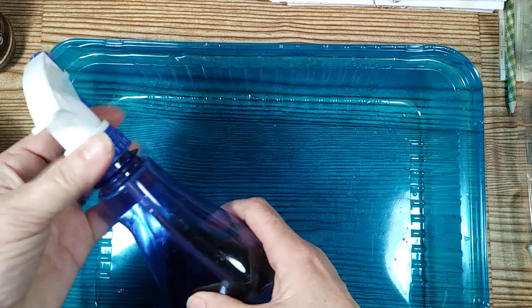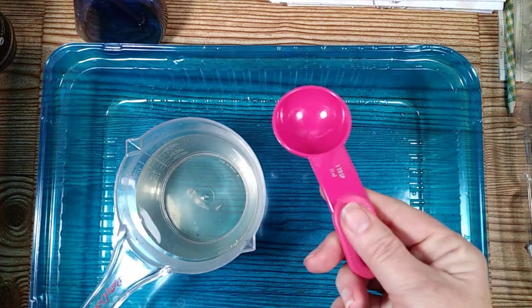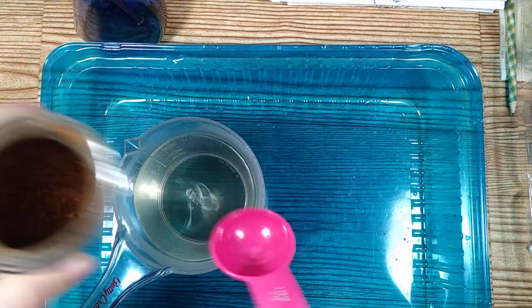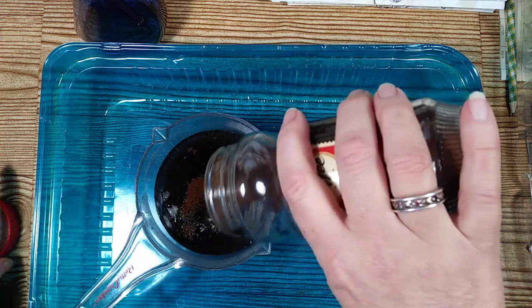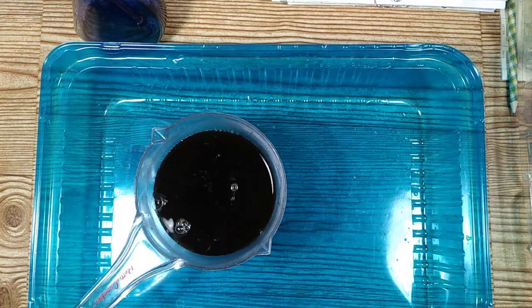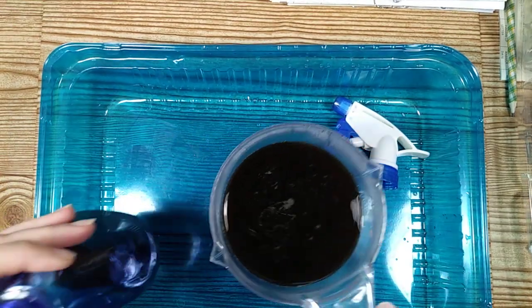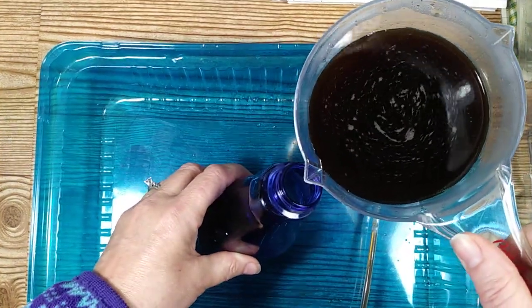I'm going to fill my spray bottle because it's getting low. First I'm gonna take my measuring cup — you need a measuring spoon too — and put some coffee into my hot water. I'm just going to eyeball about two tablespoons of instant coffee and pour it into the bottle. This measuring cup is nice because it has a spout on each end, which makes it really easy to pour.